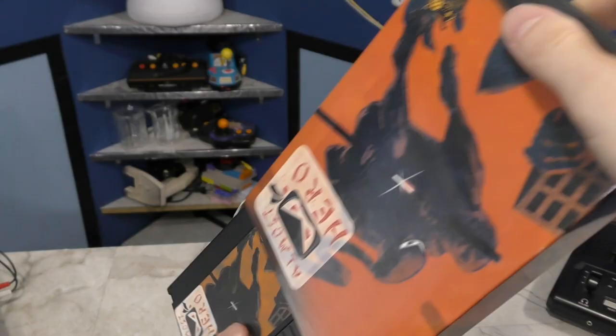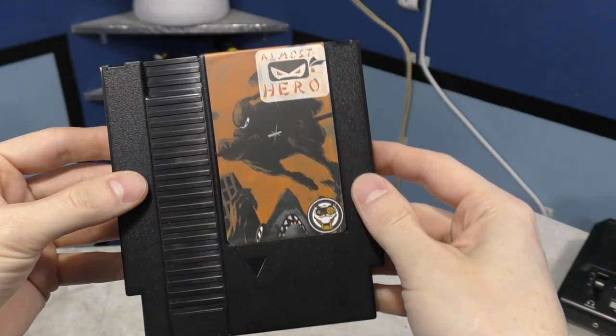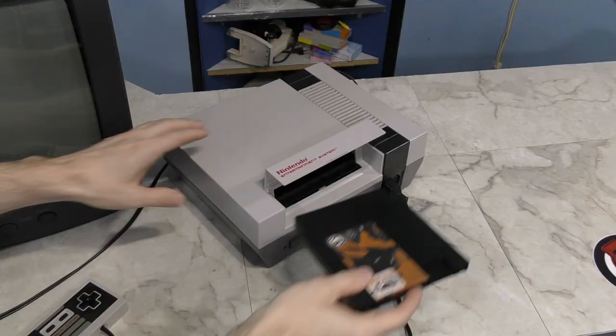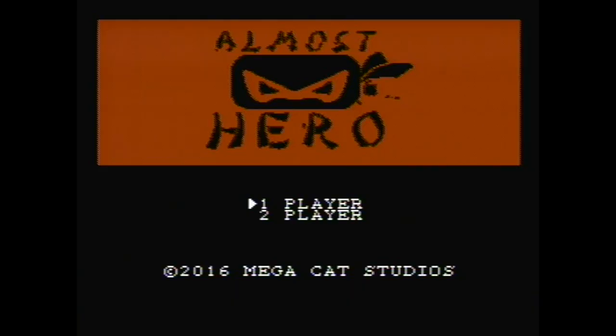This one is called Almost Hero. Based on these screenshots, I think it may prove to be somewhat more interesting than Logjammers. It does come in the same flimsy box. Here's the actual cartridge — it's black, very nice. It reminds me of the Tengen games. It does have a very nice label, just like the last one. The real test is to put the game in the console and see if it's any fun.